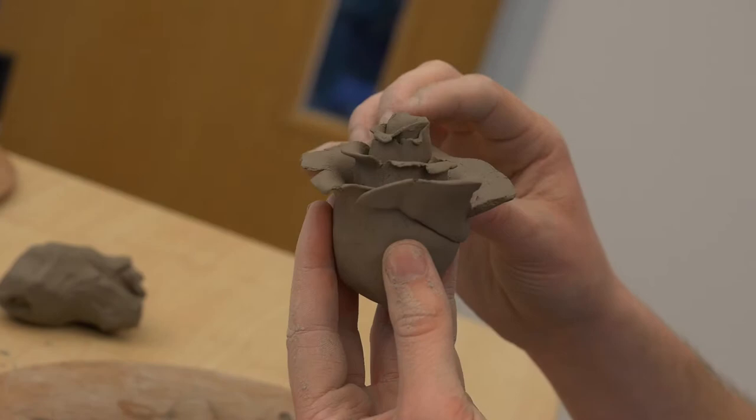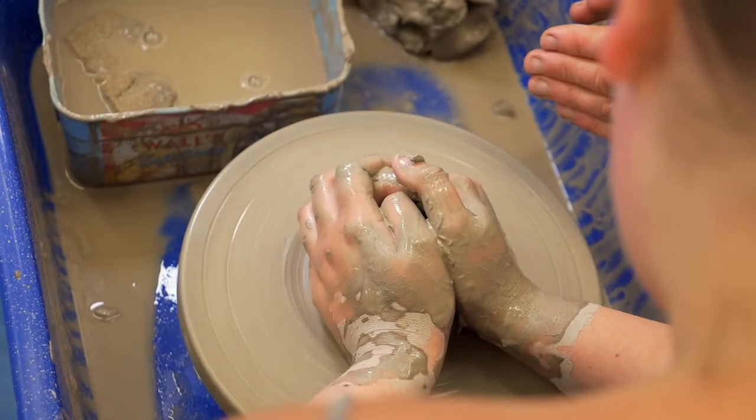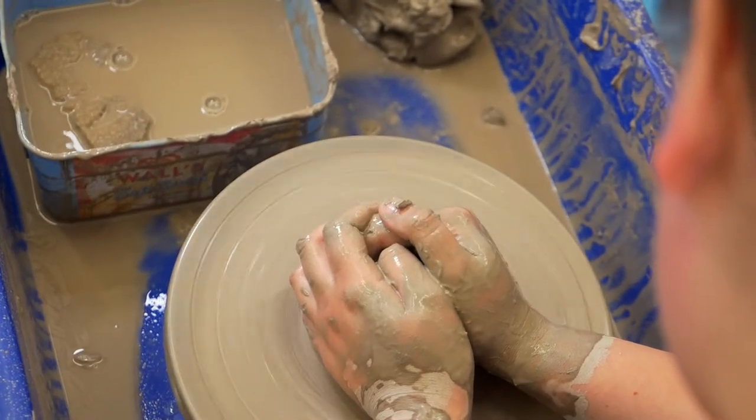First, you need to know how. That's the hardest part. John explains the process and what I need to do.